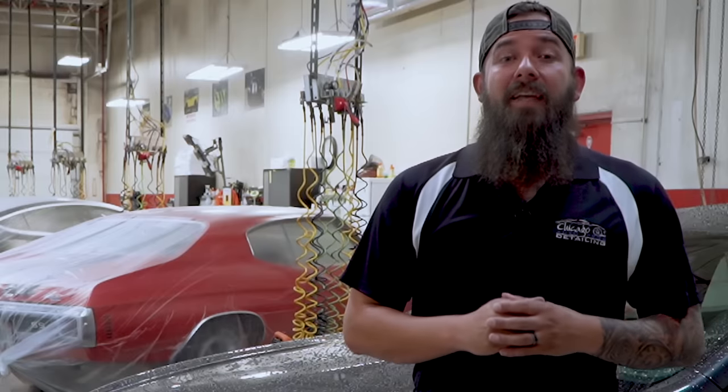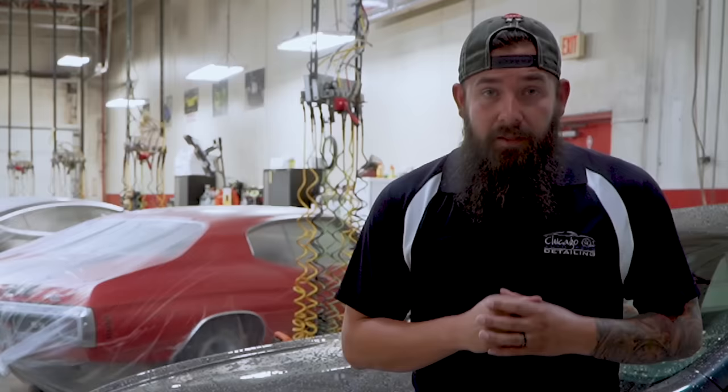Welcome to Jason's Detail Tips, everybody. In today's episode, you're going to get an inside look at how we train a new employee to wash a car.